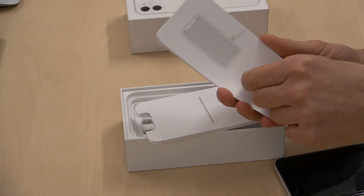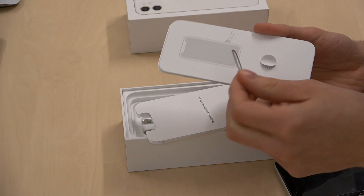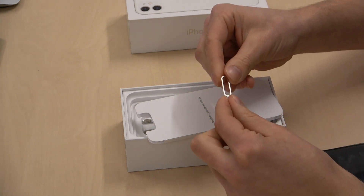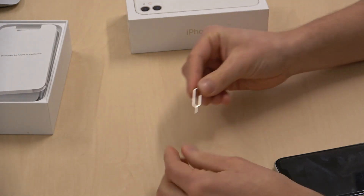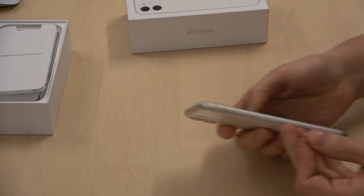As you can see, we have that small thing — a small metal tool. We need to push something like this, something like this, and on our phone...